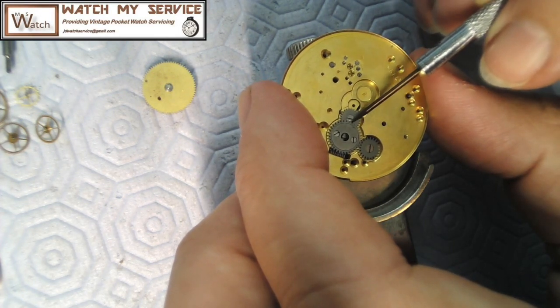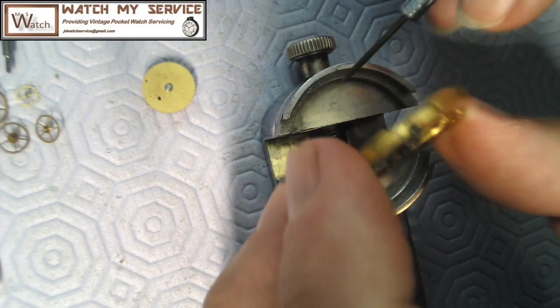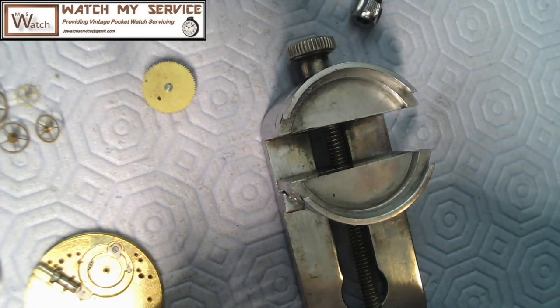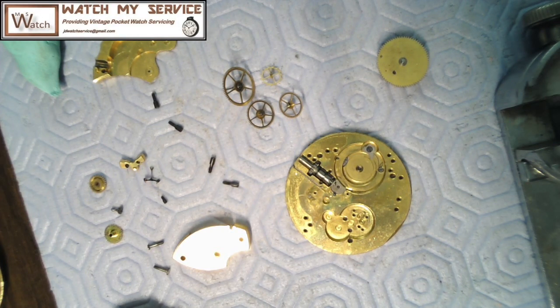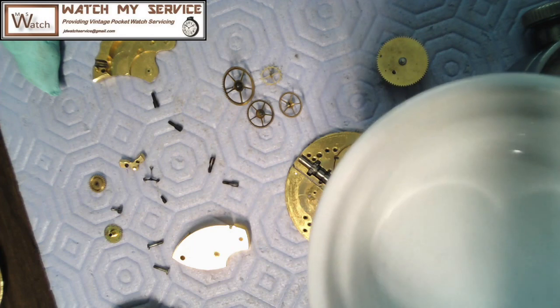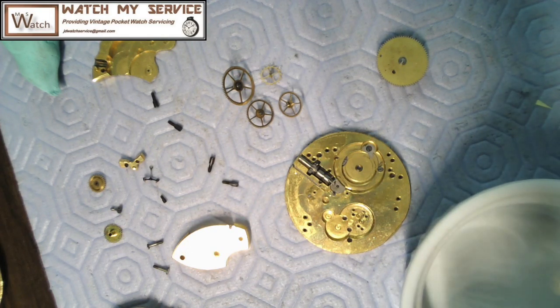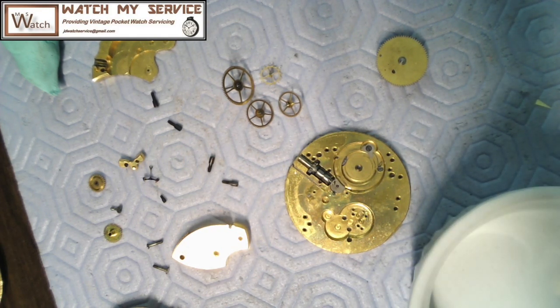I can wash that with lighter fluid and oil it up again without a problem — it'll bring it back to spec. It looks pretty clean anyway. I normally like taking all this out, but I really don't want to break the head off the screw. My recommendation with these vintage watches: sometimes just wash in place and you've got no issue. You can see all the parts laying there. I'll call this disassembly, make the video, and then wash these parts in lighter fluid — I put lighter fluid in the jar and wash parts one at a time with a brush. So that's the disassembly of this vintage Waltham.